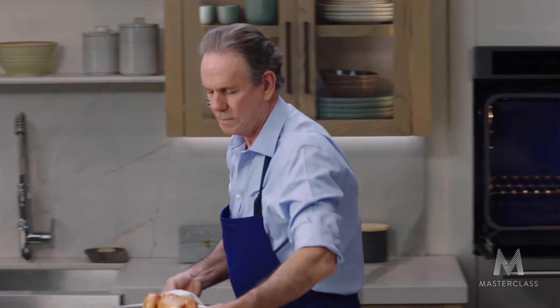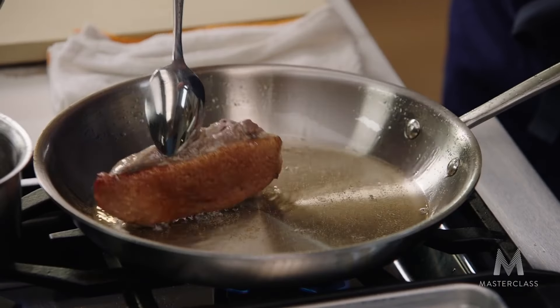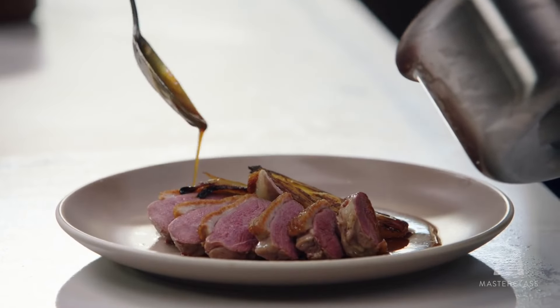The second lesson is on Roasted Veal Stock, where Chef Keller teaches how to use a pressure cooker to make restaurant-quality veal stock — the foundation for sauces including the brown chicken quick sauce. The third lesson is on Light Chicken Stock, which can be used to cook pasta and as a base for soups and sauces. The fourth lesson is an overview of sauces, covering the definition of a sauce and common French sauces alongside the meats they are most commonly paired with.